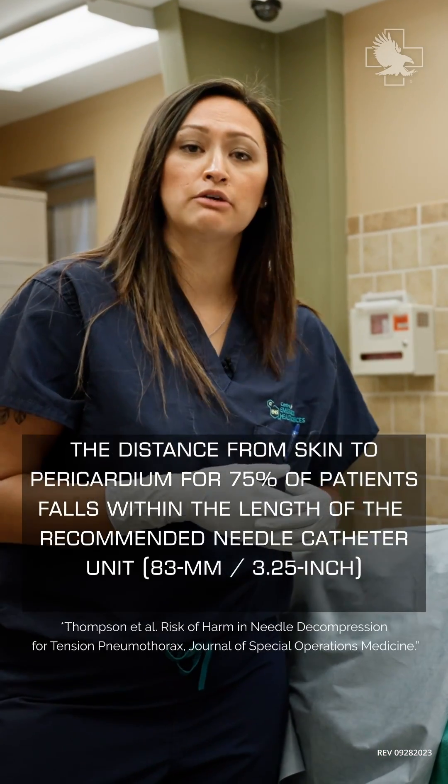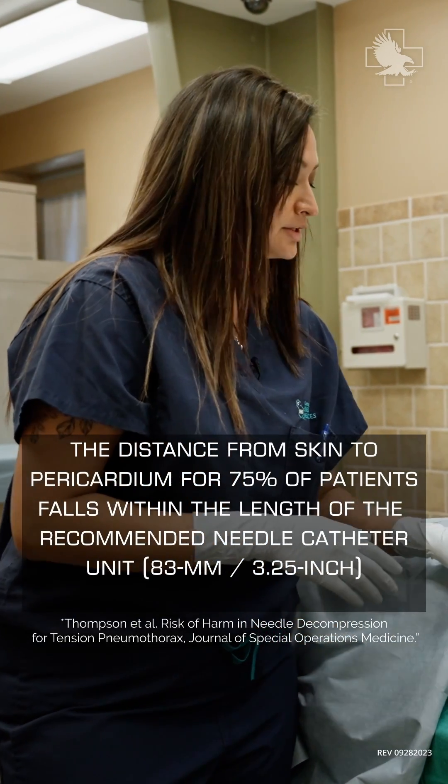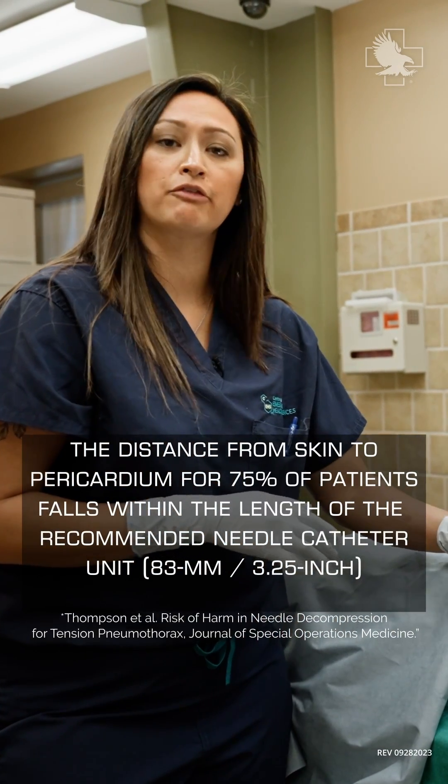One of the big dangers we're trying to avoid: if I were to continue to bury my needle to the hub on this particular side, I would be hitting into the left ventricle of the heart.